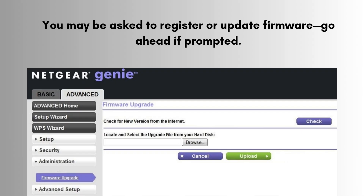After the extender reboots — this takes 1 to 2 minutes — it will show a confirmation screen. Reconnect your device to the new extended Wi-Fi networks. Once connected, go back to the browser and click Continue to complete setup. You may be asked to register or update firmware — go ahead if prompted.